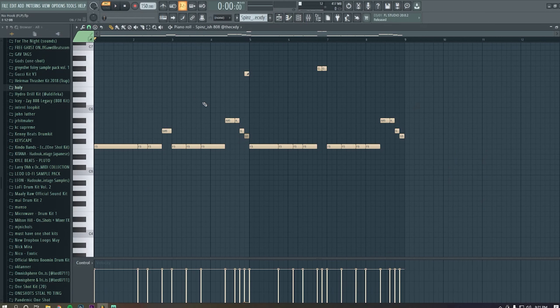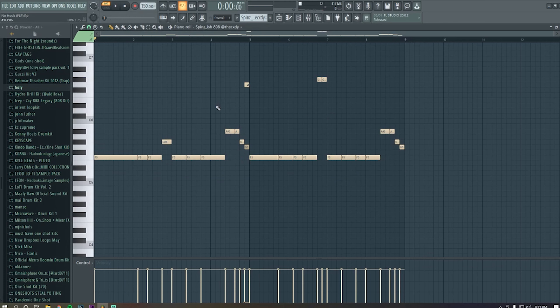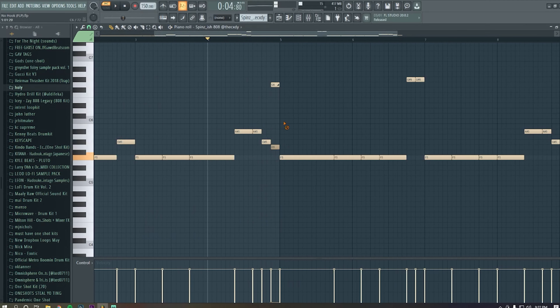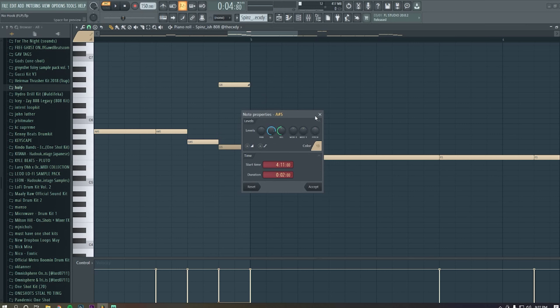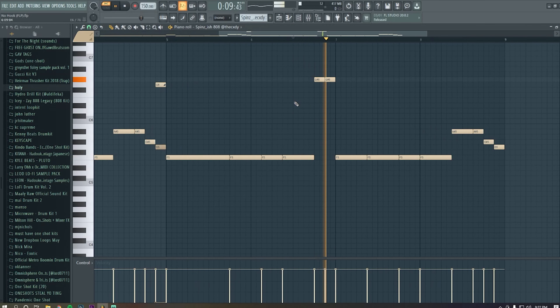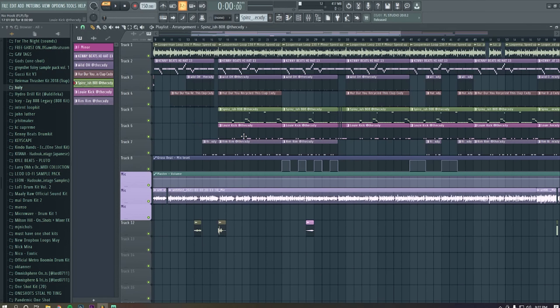Then I had this 808 — the Spinn 808. I added different colored notes for the pattern. My favorite part is this slide note right here — I think it just hits harder especially in the second four bars. All I did for the slide was take the G5 note and the G6, which is an exact octave above it, then turned the velocity of the G5 all the way down so the G6 is the dominant note. You get the slide effect from that. Then I added some higher-end 808 notes for a little bouncy effect.